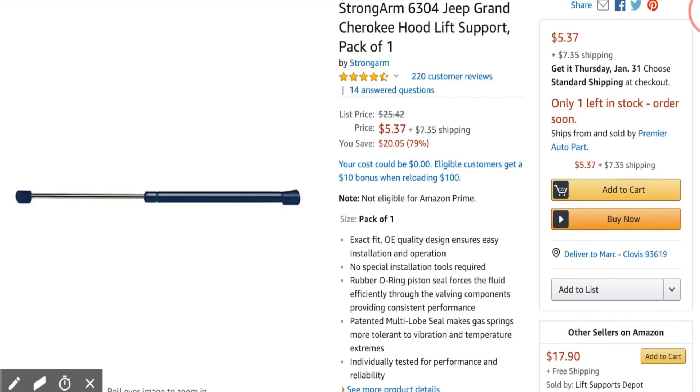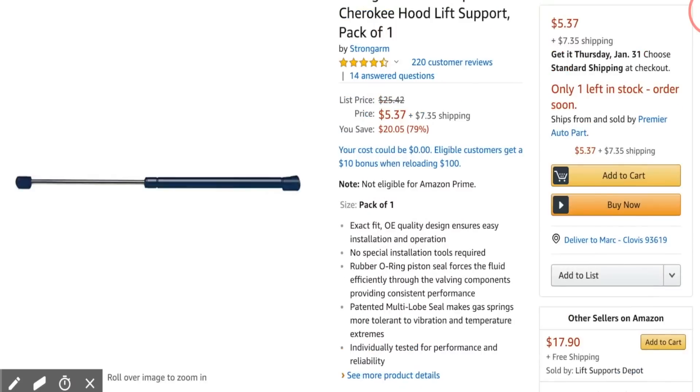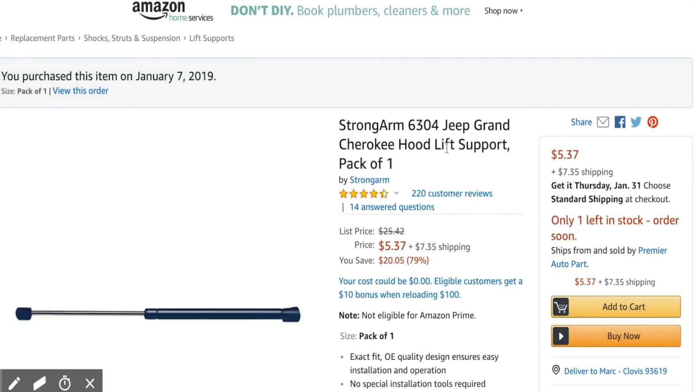But instead of going with the EV Annex struts, I went back and looked at Brian's old video, went back on Amazon, and found the Strongarm 6304 — the Jeep struts that Brian mentioned in his first video. Here are the ones that I bought off Amazon. I'll link to them in the description. These are the exact ones that Brian installed on his white Model 3 five months ago.